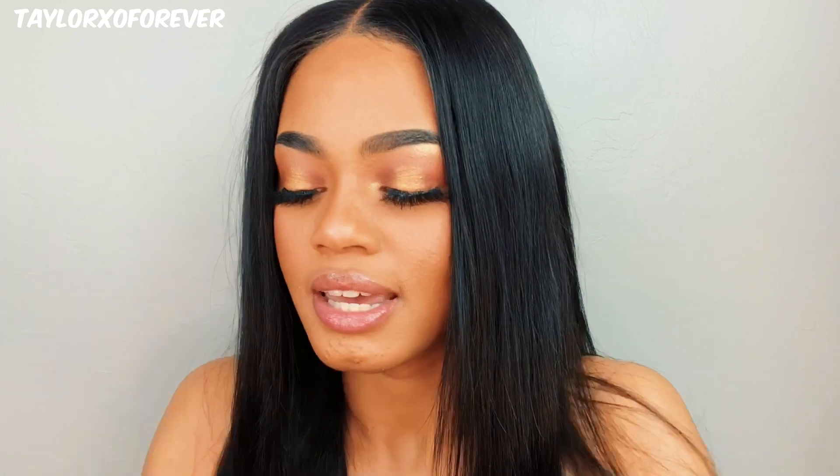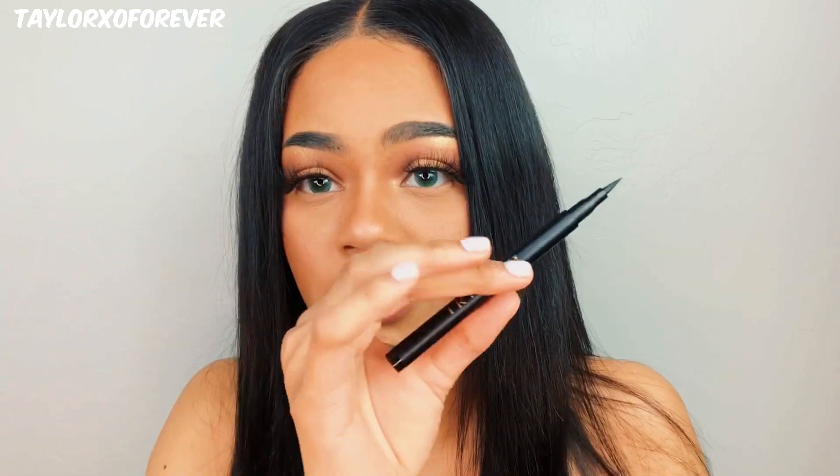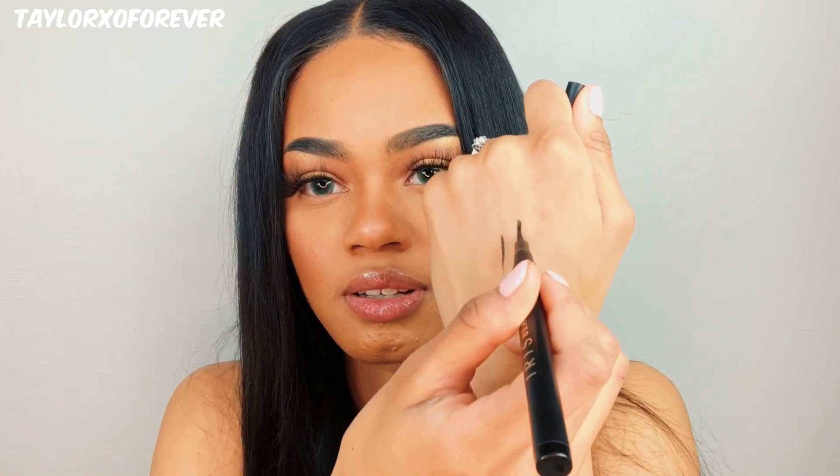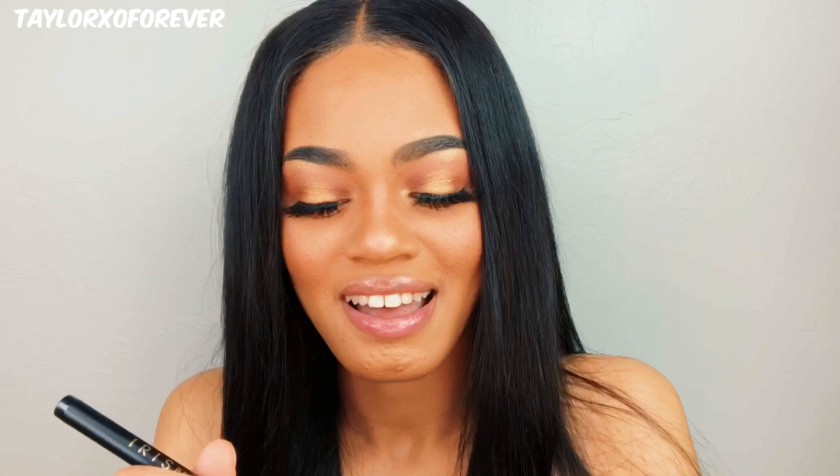They also sent me an eyeliner, which is amazing. I actually used it — I just did the waterline because my lashes are kind of dramatic today. But this is the eyeliner — it's the ultra-defining eyeliner, which is amazing. The packaging is so pretty. I love their packaging; it's simple but cute — black and gold, of course. And it's a felt tip. I really love felt tips, and it's not dry. Look — it's not dry. I just love it, because some felt tips can come dry.